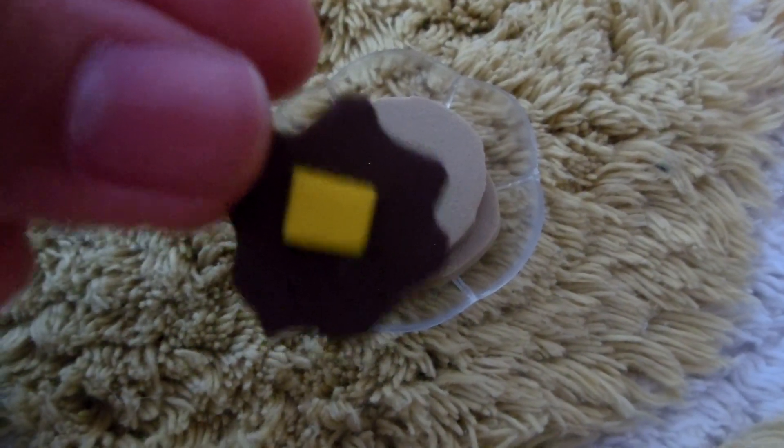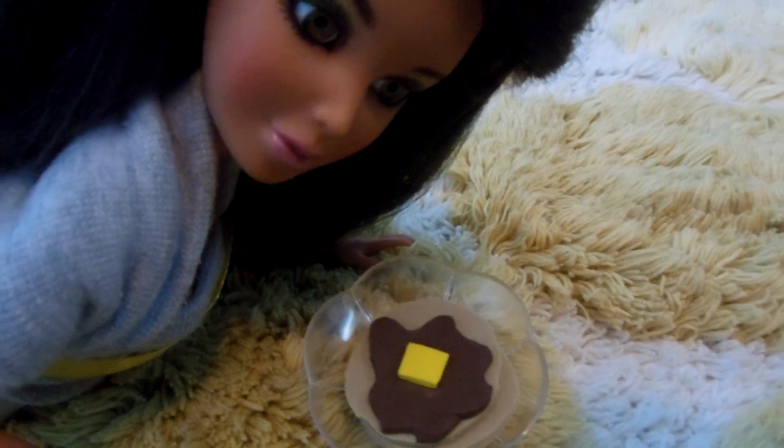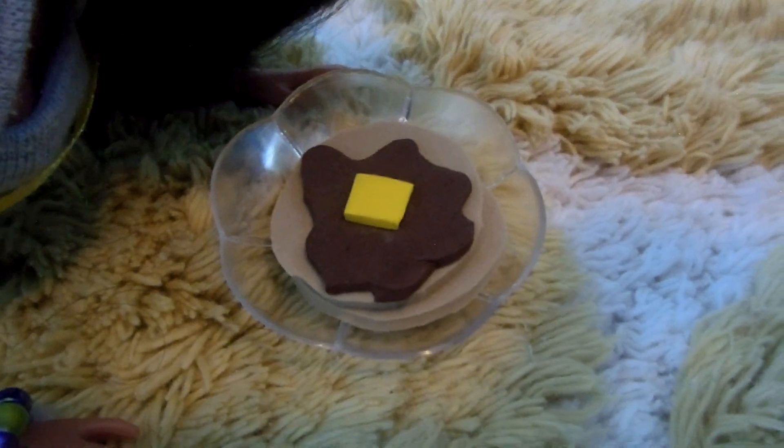Next, just stack them all up on your plate. Put your pancakes first, then your syrup and butter. And you're done with your doll pancakes. Thanks for watching. Bye!